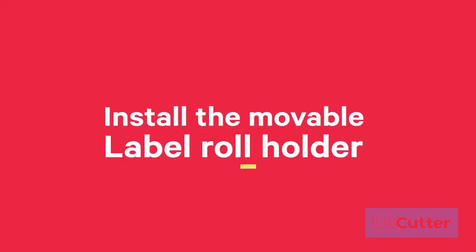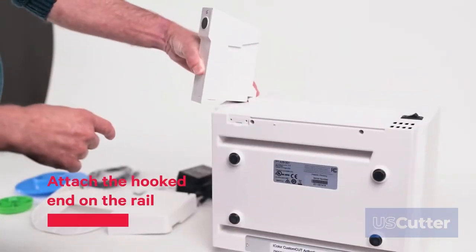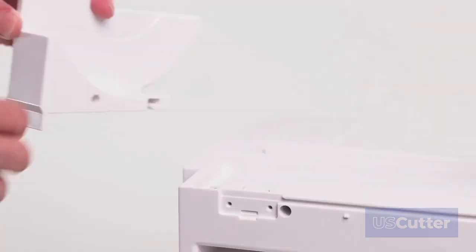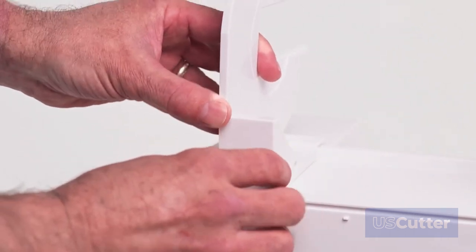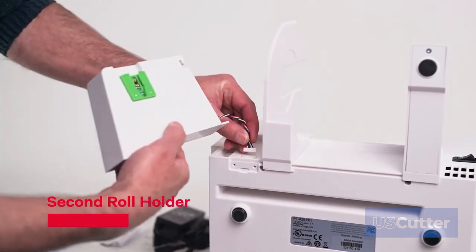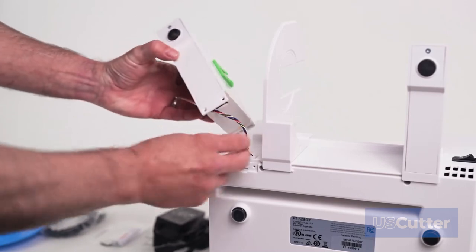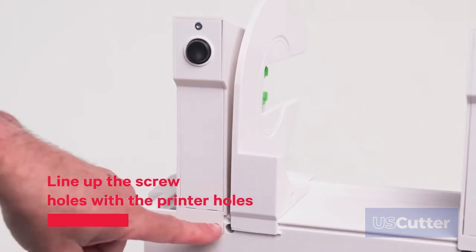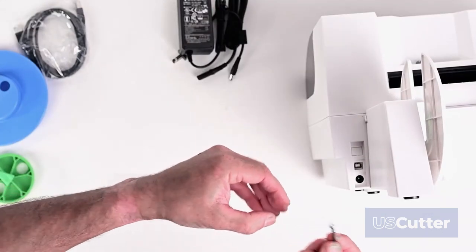Then proceed to install the movable label roll holder. Flip the printer over before installing holders — the bottom of the holder will fit in the notch on the printer. Slide the movable label roll holder to the far right, then install the roll guide by attaching the hooked end to the rail as shown. Slide the roll guide to the stop. Now locate the second roll holder — the one with the protruding wire — and connect the wire to the port on the printer. Tuck the wire inside the cavity as you move the holder closer to the notch. Snap the holder in place so the two screw holes line up with the holes on the printer. Install the T8 screws using the included Allen key or a Torx T8 screwdriver.